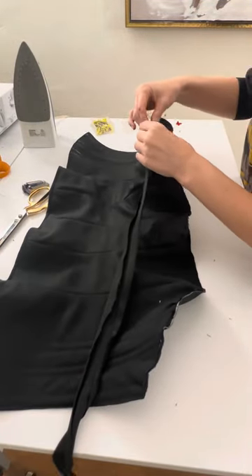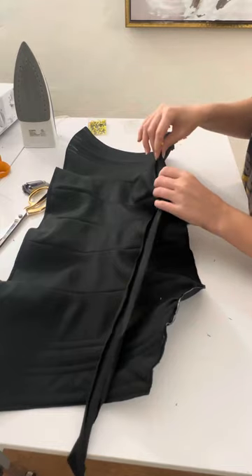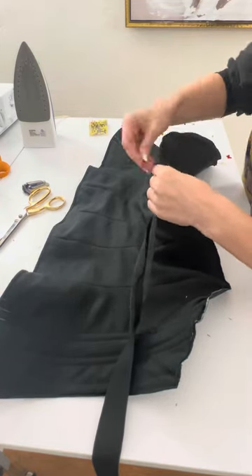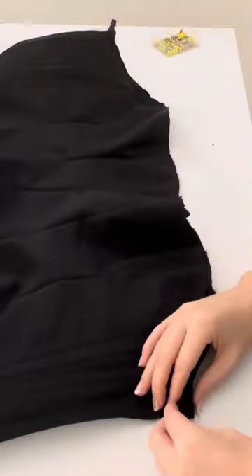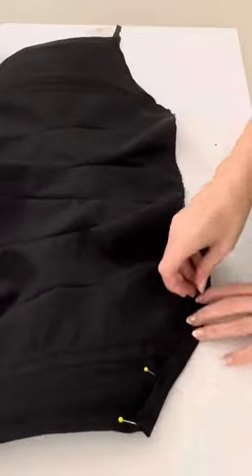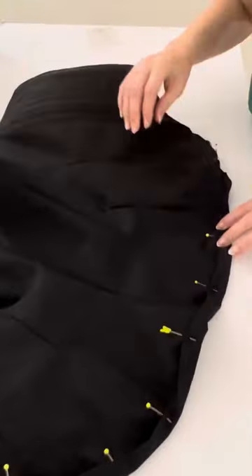For this specific corset I decided to do a bias finish. You can either buy your own bias tape or make it with a bias tape maker. Once I have my bias tape, I apply it unfolded, connecting the right side of the bias tape to the inside of my corset, matching up those bottoms, then pin and sew. Once sewn down, I move it to the right side of my corset, flip it over, and fold the bias tape down again, pin and sew — concealing all raw edges for a nice clean finish.